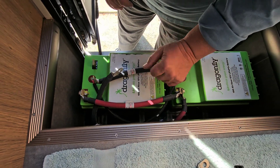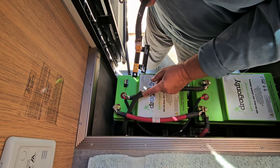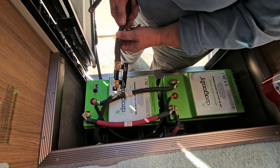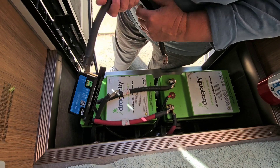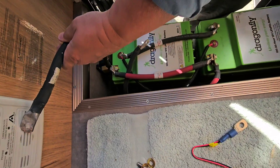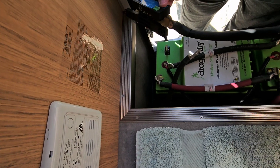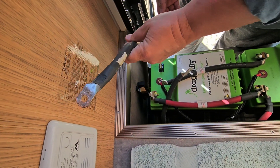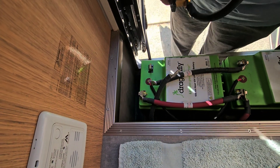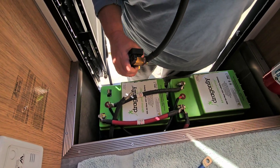With a shunt you're connecting it in between the system minus — the main coach minus — and the negative battery terminal. The shunt goes in between those. I'm going to put it down between the batteries so you can look in and see the little blue light flashing, and the wires sticking out won't get crushed. It's pretty tight once pushed in, so it's a nice secure place — doesn't rattle around. That's where we're going to put it.